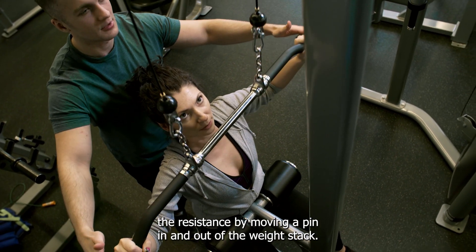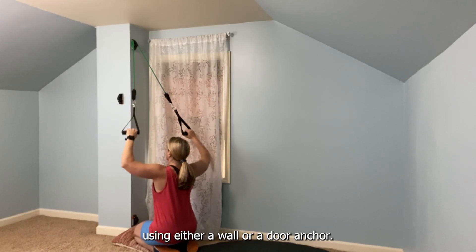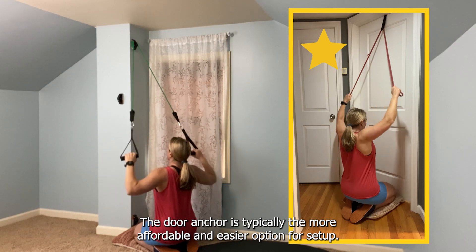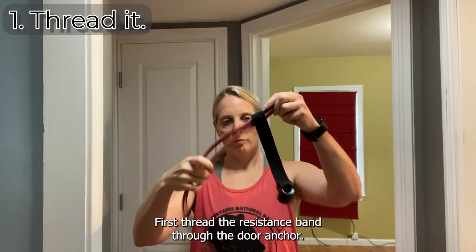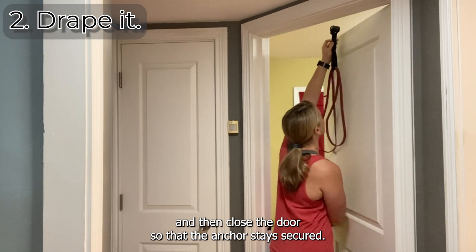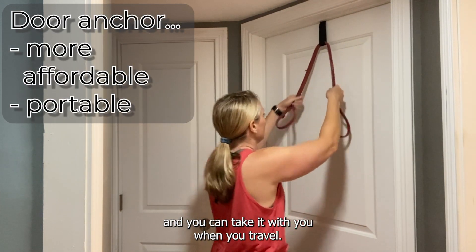the banded version of the exercise can easily be performed at home using either a wall or a door anchor. The door anchor is typically the more affordable and easier option for setup. First, thread the resistance band through the door anchor, then with the door open, put the anchor on top of the door and close the door so that the anchor stays secured. Two advantages of the door anchor are greater affordability and you can take it with you when you travel.